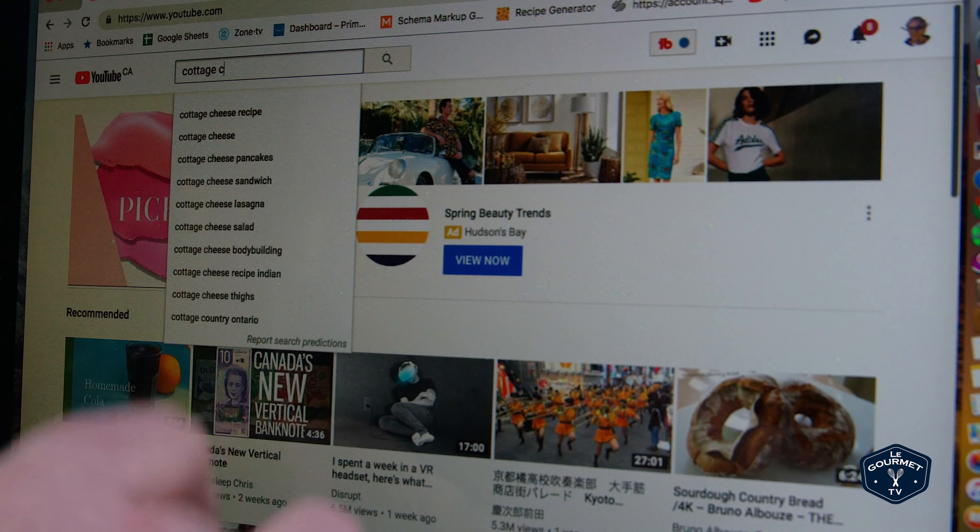Welcome friends! It is Saturday morning so we're going to do another one of our most-watched-on-YouTube recipe videos. Today I have leftover cottage cheese from a recipe video we did earlier, and I'm thinking I'd like to make cottage cheese pancakes.